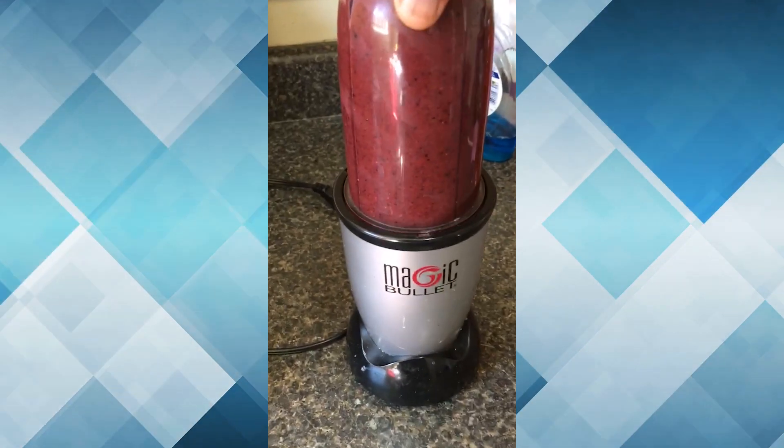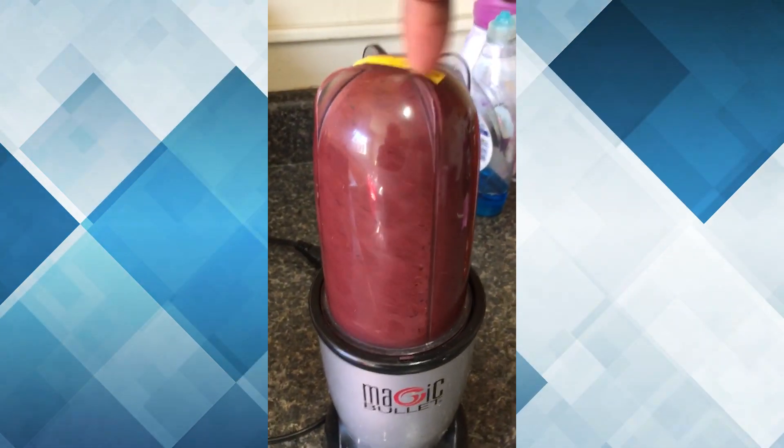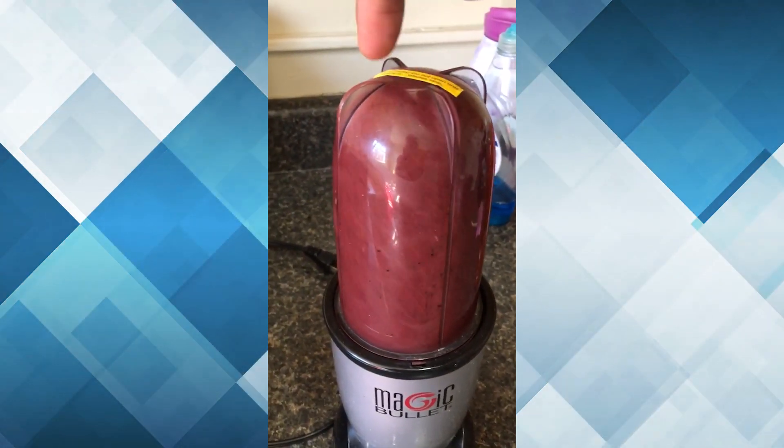So when I blend it, I like to blend it to a tornado. The tornado is all the way at the top. There we go — see that swirl pattern? That's what you want. That's a good smoothie.